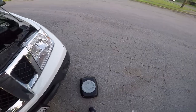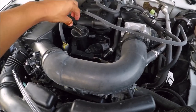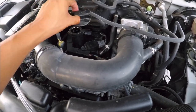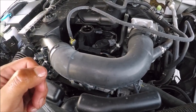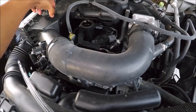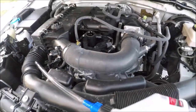I also have a drain pan. One of the first things you want to do is undo your oil cap — you'll see a little picture of oil on it. Undo it so that when you undo the drain plug, the oil will drain faster because it doesn't have suction holding it back.